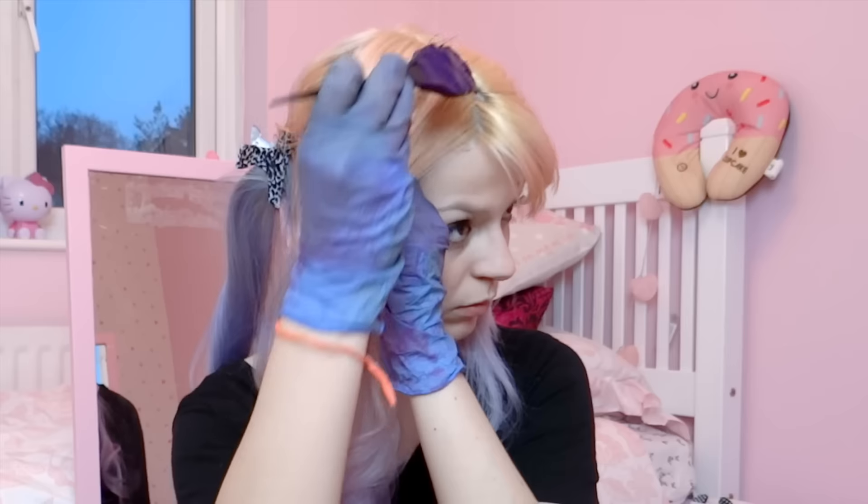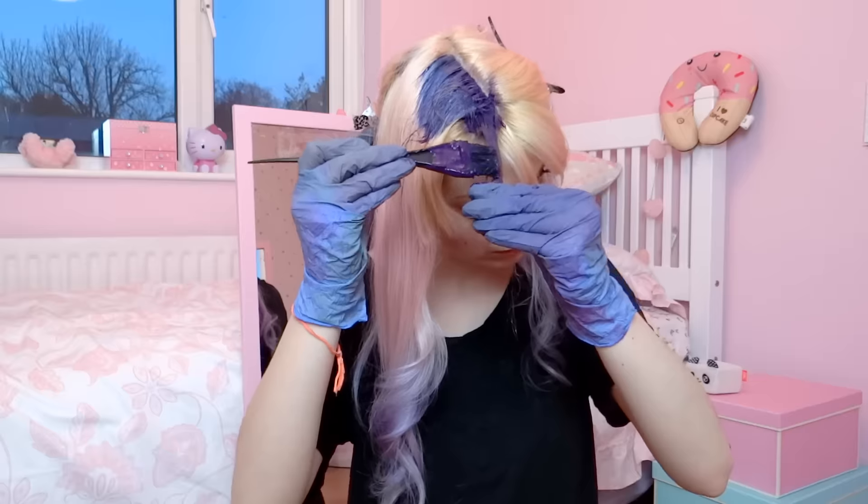Apply conditioner on your forehead, ears and neck to protect your skin, unless you wanna have purple skin like a unicorn. If you have a fringe, you can dye the whole thing purple because it's not long enough to have 3 colors.